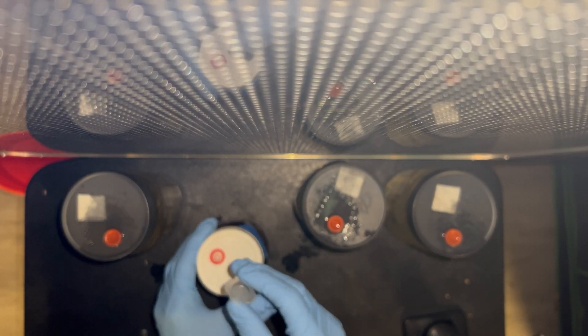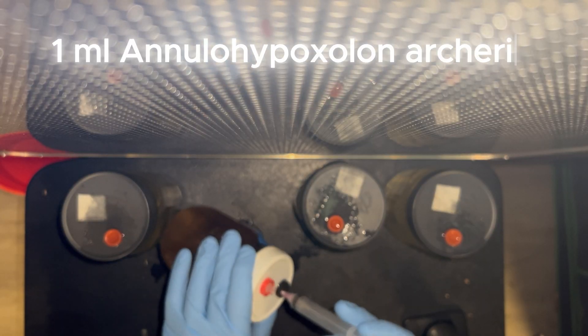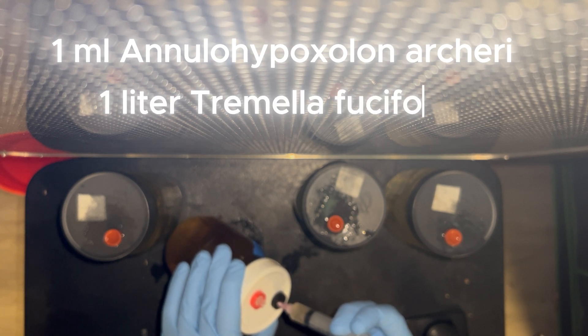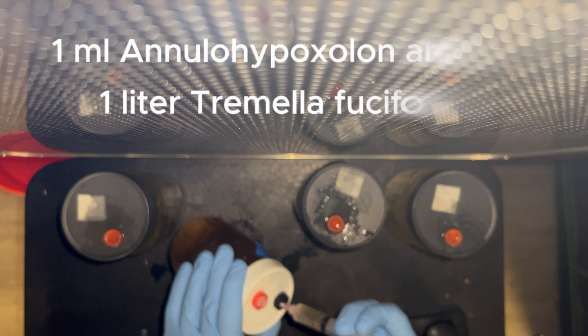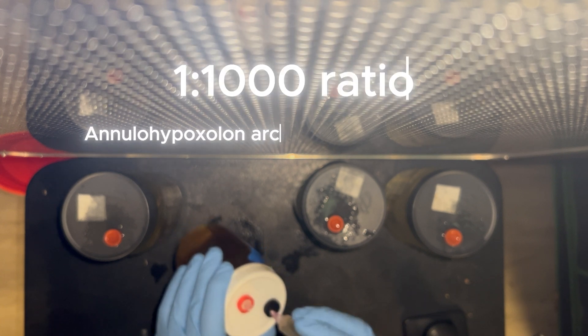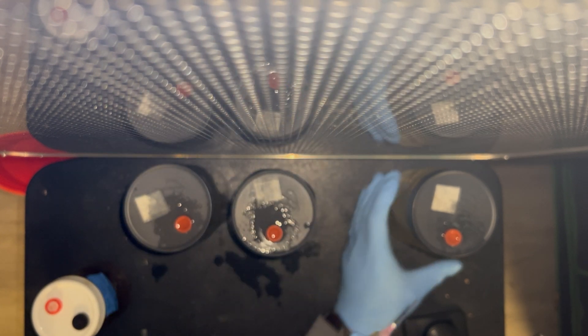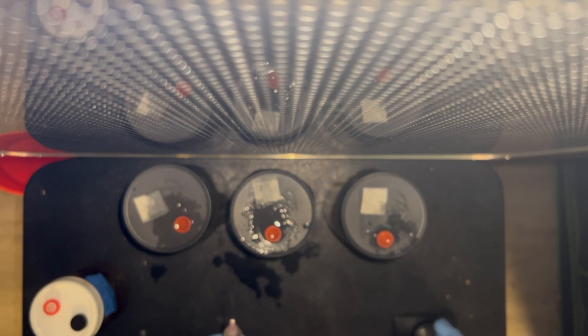Once you inoculate the liquid culture, within about four to five days you're going to take one milliliter of the Annulohypoxylon or cherry and inoculate it into a liter of Tremella fusiformis. That's a one-to-one-thousand ratio of host species to snow fungus, because the host species is actually far more aggressive than the tremella and will out-compete it. So you need to use only one milliliter of the host species per one thousand milliliters of Tremella fusiformis.